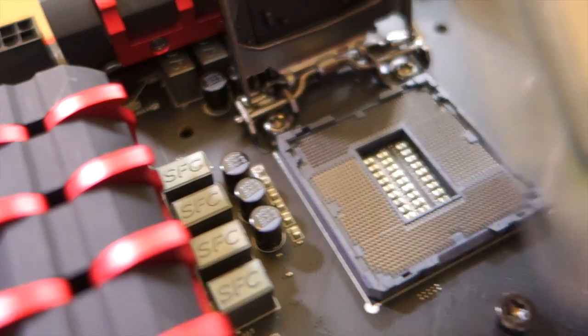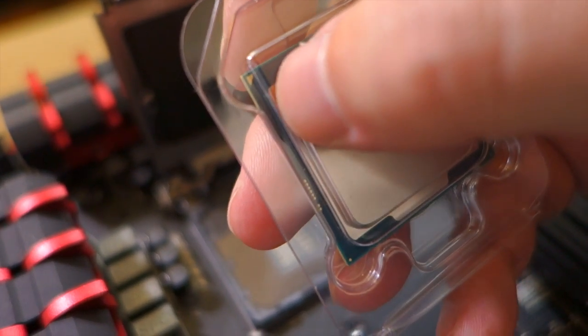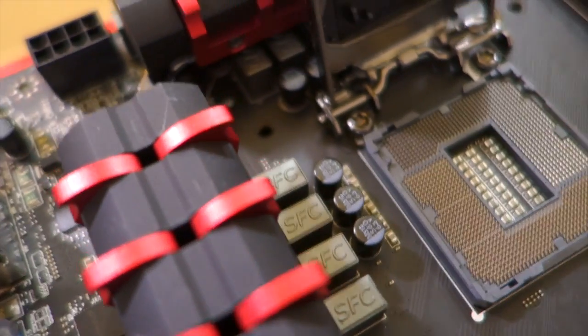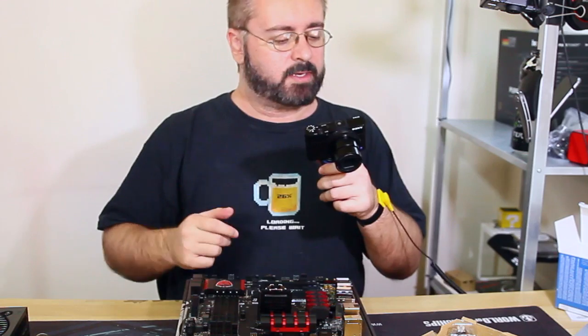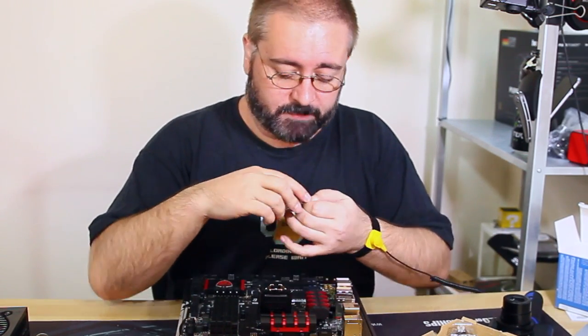The CPU has a little golden triangle in one of the corners, and there is a corresponding triangle on the socket. There is a correct way around to put the CPU in if you're unfamiliar.